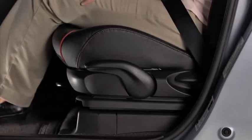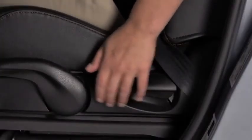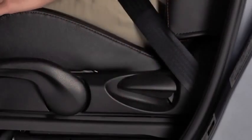To move a seat forward or backward, raise the lever, slide the seat to the desired position, and release the lever. To change the seat back angle, lean forward slightly while raising the lever. Then lean back to the desired position and release the lever.